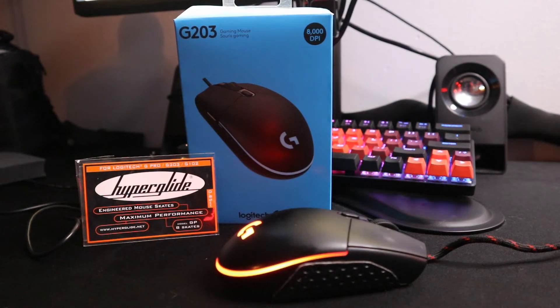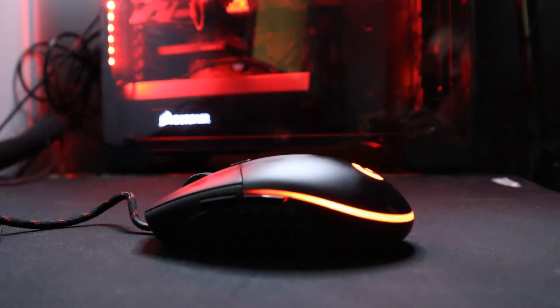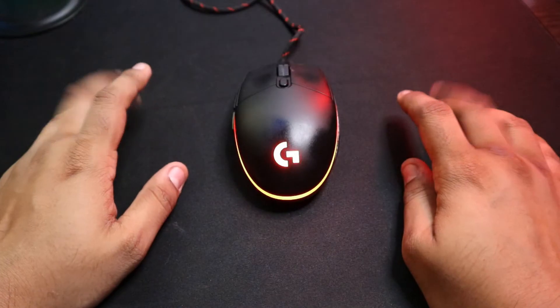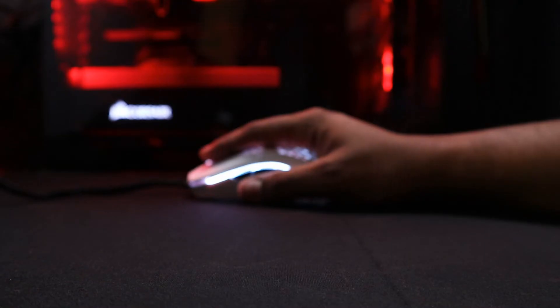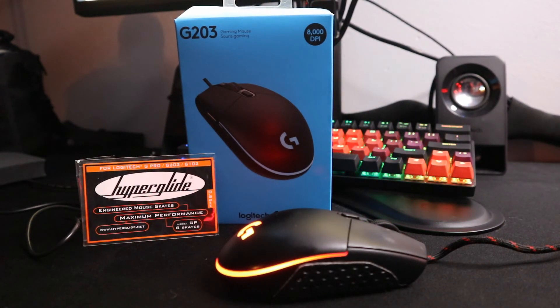So, how much did everything cost? The total cost was $57, mouse included. Not bad for the price. Was it worth it? Yes, definitely. I started off with a basic mouse and I was able to mod it to perfection. To me, it doesn't get any better than that. Now all we have to do is compare the Mod O versus my custom Logitech G203 to see which one is the better one overall — but that's for another video.